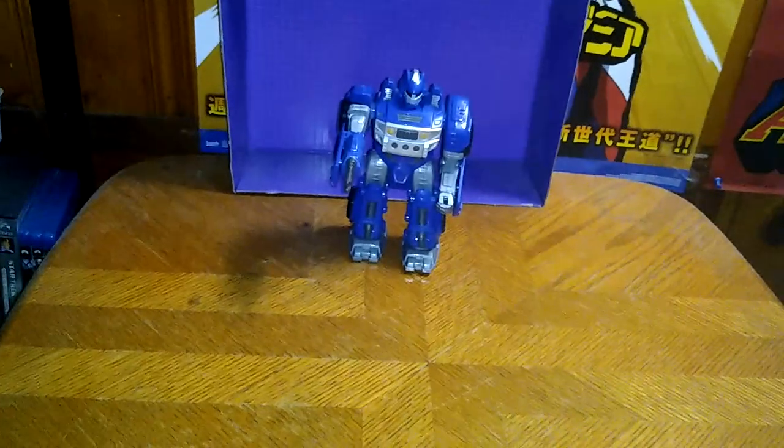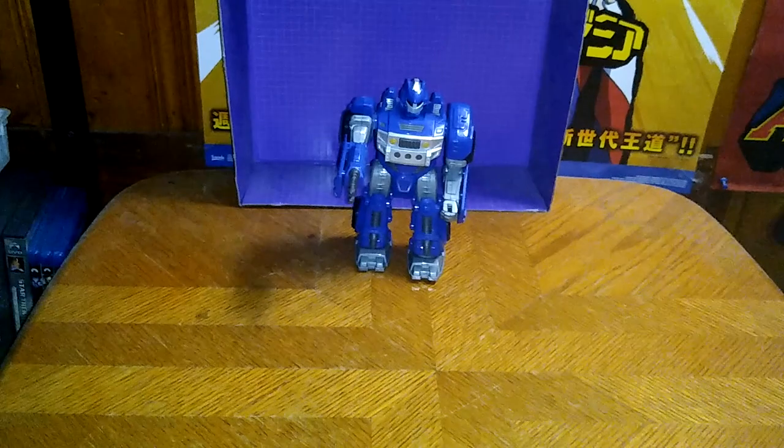Sorry about that, I gotta tighten this thing up. Tripod's being fussy again. Pardons for the tripod — it just decided it was gonna go loosey-goosey today. Good thing I knew how to tighten this thing.